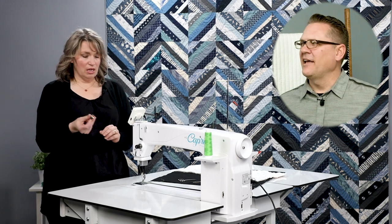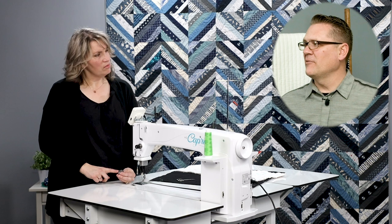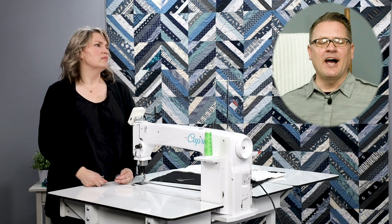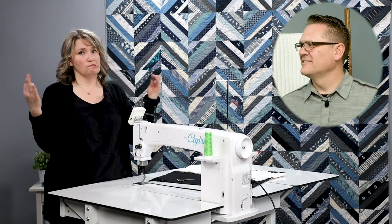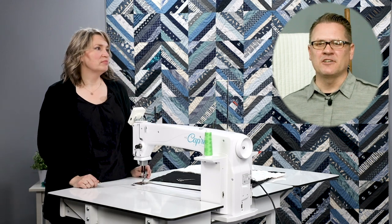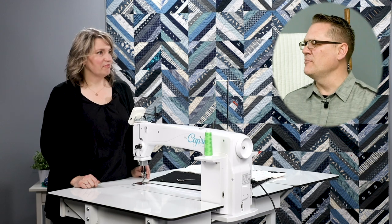Now the bobbins. We always set the bobbin tension first. Glenn had a great example of this — building a house. What's the most important part of building a house? Getting the foundation right, otherwise everything is not so great. Our bobbin is the foundation for a good stitch on quilting. So you want to set that bobbin tension first. Kim, show us how you do that.